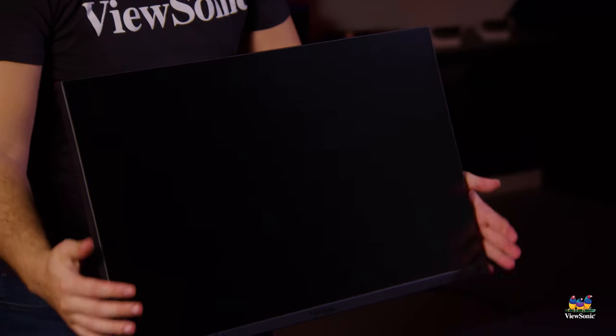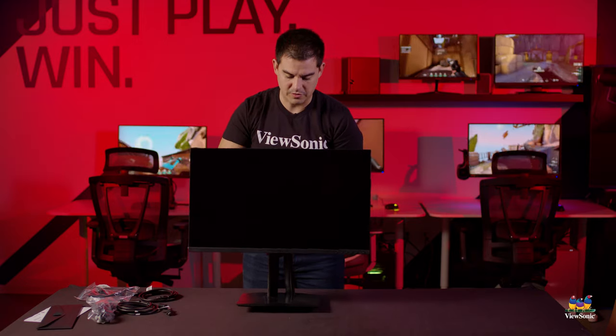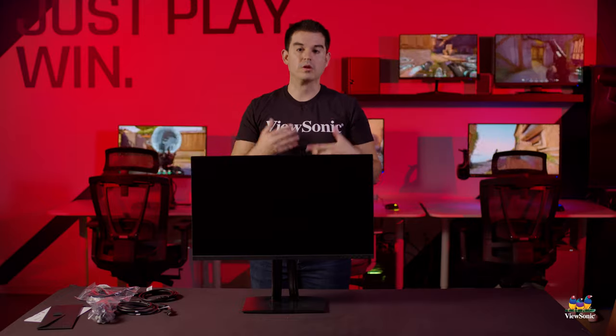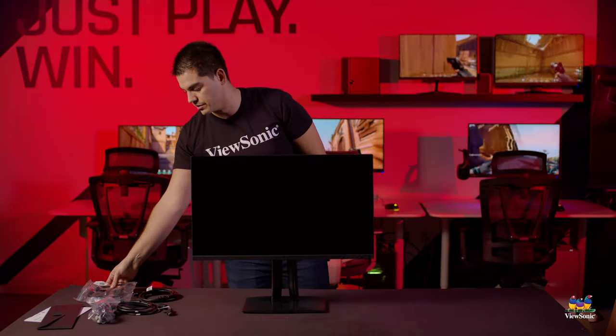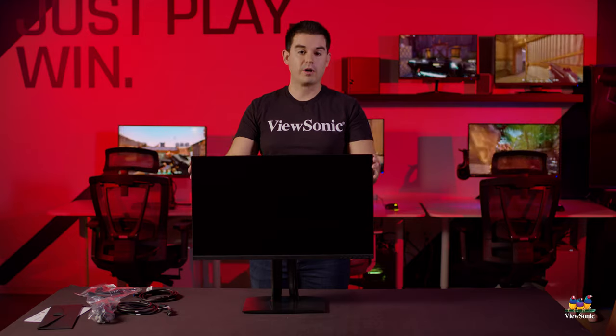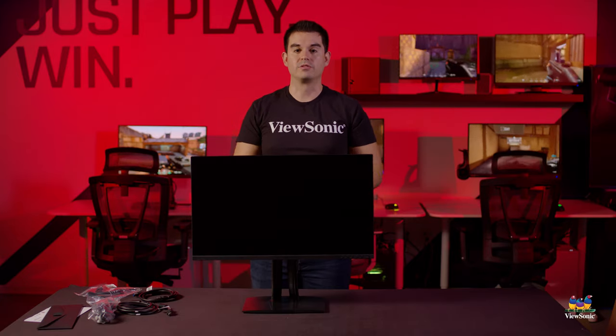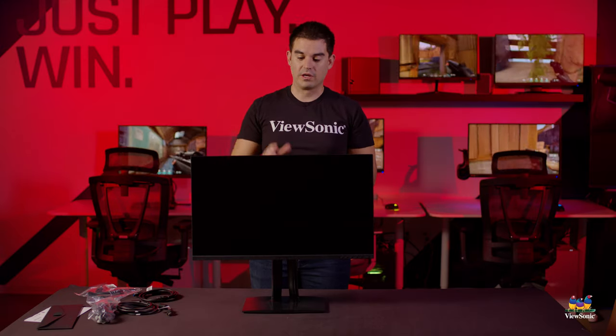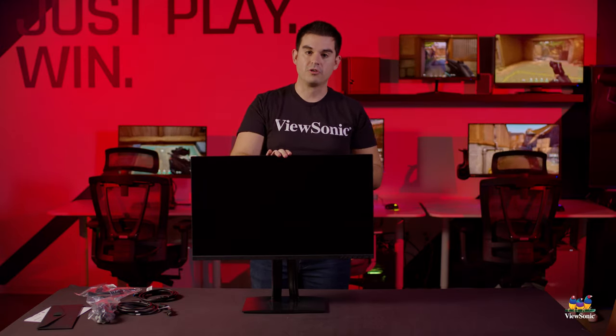Rotating this back to landscape, we can see the VP2756-2K itself. This is a workhorse monitor designed to make professional workloads easier, and part of that is the USB-C. USB-C in this device supports USB Power Delivery — it can supply up to 60 watts of charging power to any laptop or USB-C device connected to the monitor, meaning in most cases you don't need a separate external power adapter for your laptop.